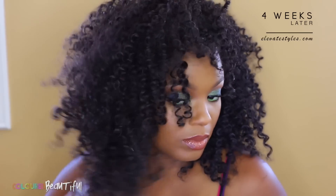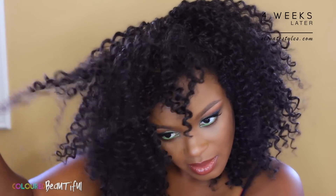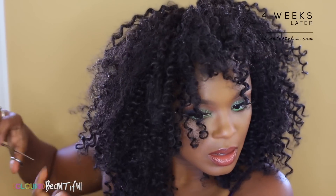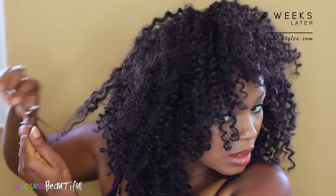I didn't experience any matting — nothing too severe — because I didn't over-manipulate the hair. As you can see, this is probably the worst section. All I do is take some scissors and cut off the frizz and knots — anything that's just not working — and move on. That's pretty much how I maintain the hair: if something looks wonky, I just cut it off.